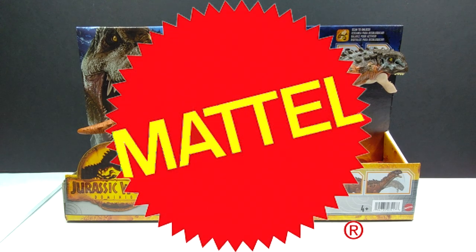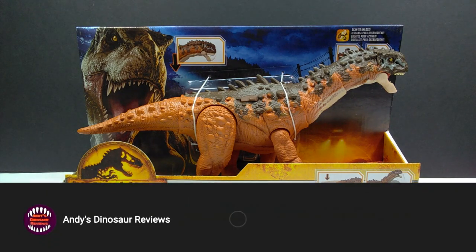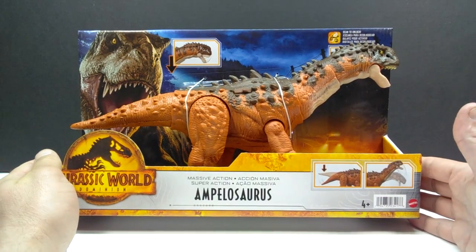Hey guys, welcome back to Andy's Dinosaur Reviews. Today we have another really cool Mattel Jurassic World Dominion release — the Ampelosaurus massive action figure. This was a really cool species to get because we don't have too many figures of it, and I did not expect Mattel to release one. It's a neat species of sauropod, though the tail is incredibly short — they should have put a longer tail on this one.